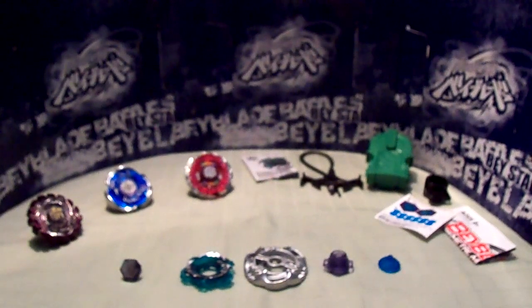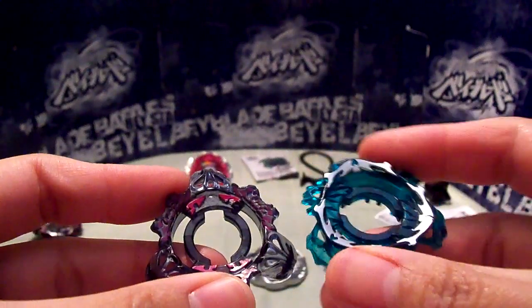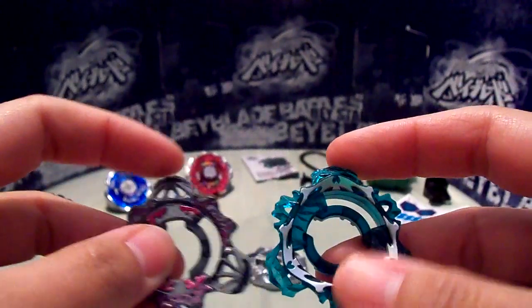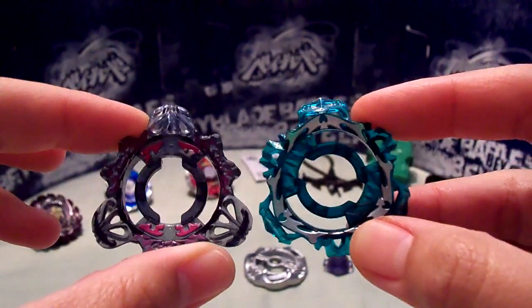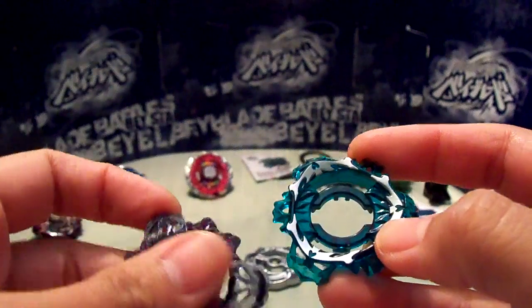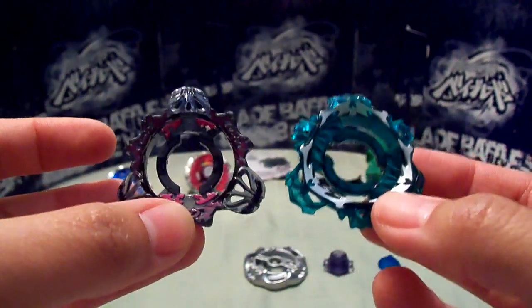Before I put it together, I'll do a little comparison. I have the original Hasbro Destroyer Clear Wheel. They are really different, as you can see. The heads — right here and right here — are different. This is a lot bigger, this is smaller. I'm not sure what the sizes will do in battle, like how they will affect the performance. And right here is protruding more than over here. It's a different shape too. It's almost two completely different wheels — almost, but not quite.